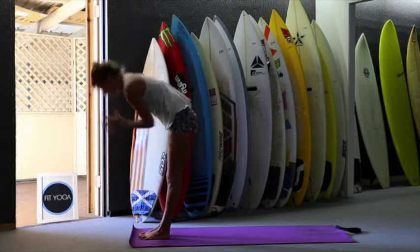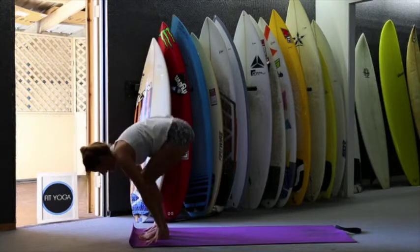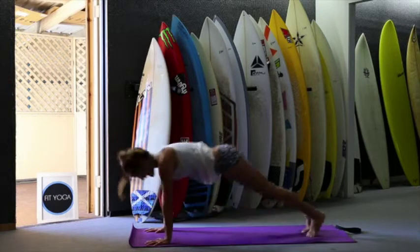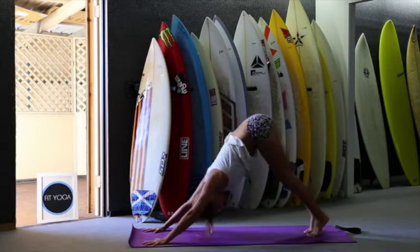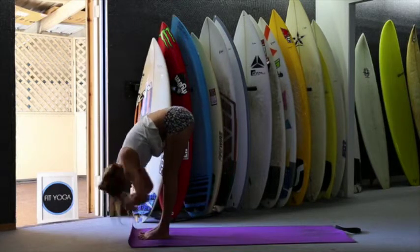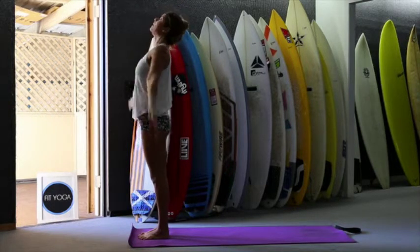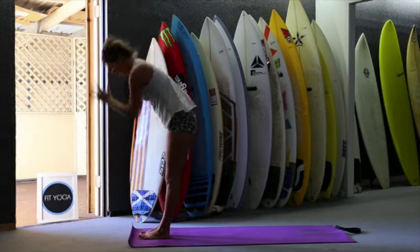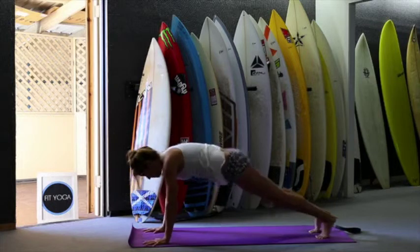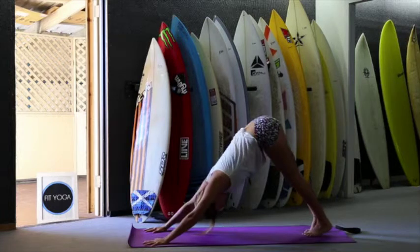Inhale, exhale. Inhale, flap back. Exhale, jump back and elbows in. Inhale and exhale. Inhale, jump forward, move forward. Exhale, forward. Inhale, up, look up, and exhale. Inhale, exhale. Inhale, exhale. Jump back and down. Inhale and exhale. Now downward facing dog.